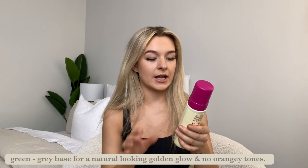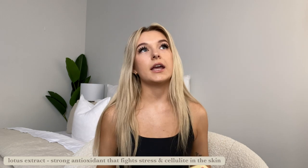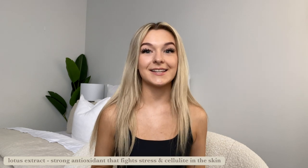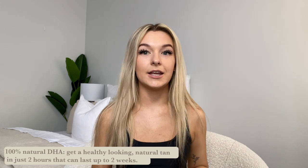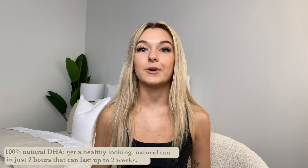It's got a tropical Balinese mango and guava scent with a lightweight, non-sticky formula. That's one of the main reasons I only started tanning at 23 — I just couldn't get past that gross biscuity smell. Now it also has a green-gray base for a natural-looking golden glow with no orangey tones, which was another reason I didn't want to tan — I didn't want to look like an orange. This honestly gives a really beautiful natural glow. Key ingredients include lotus extract, a strong antioxidant that fights stress in the skin and helps with cellulite, and natural DHA for instant pigmentation change that develops within two hours.